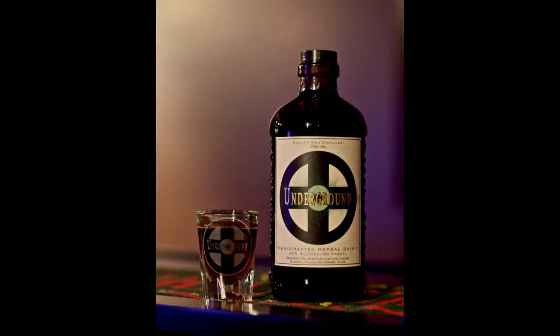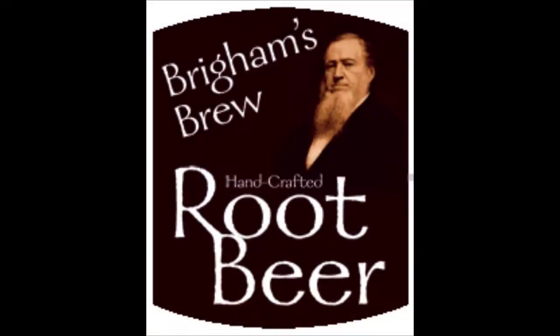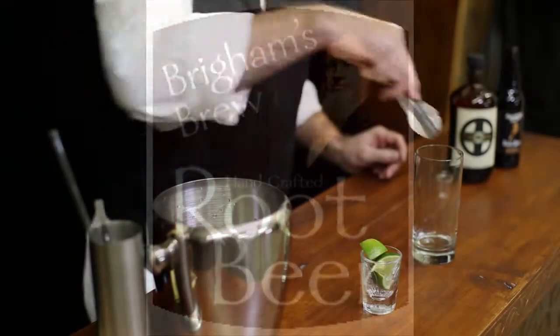To make it a true Utah pioneering experience, I would recommend Wasatch Root Beer or Brigham's Brew.